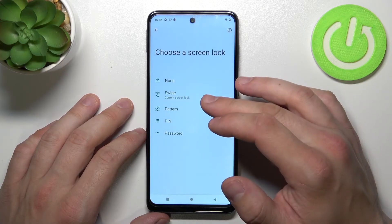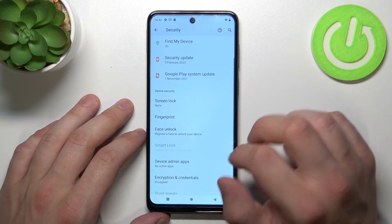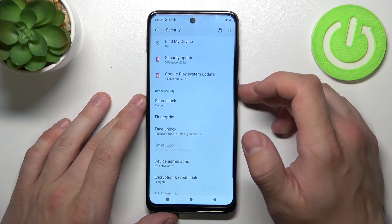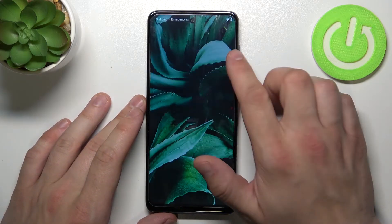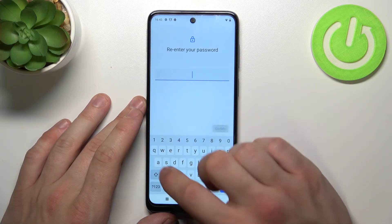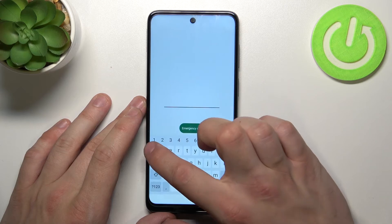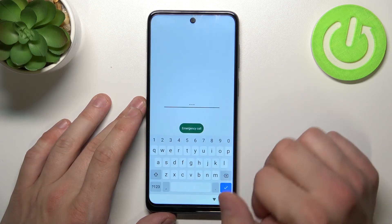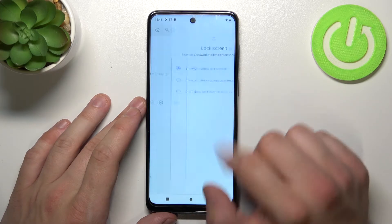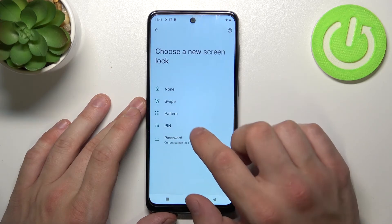As you can see right here, we've got five types of passwords: none, swipe, pattern, PIN, and password. Let's start with none. Now let's select swipe, then password and select to unlock the phone. Now PIN, and in the end, pattern.